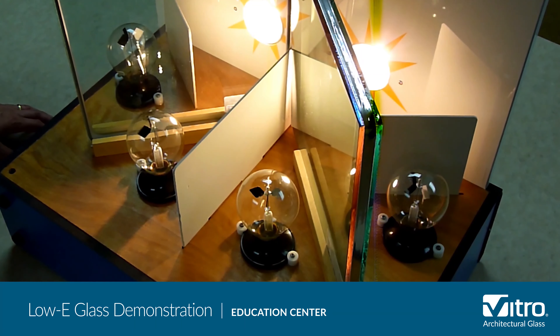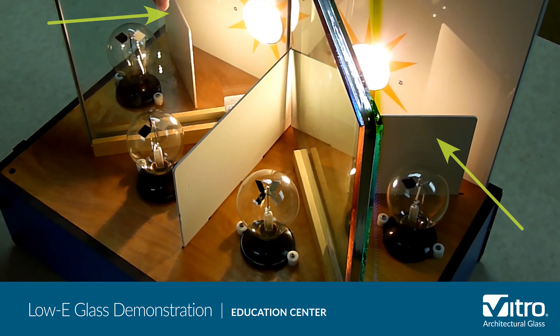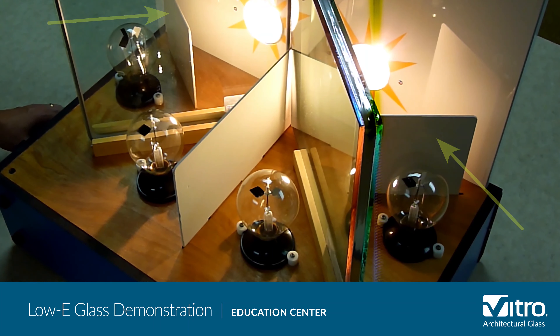In this model we'll show you what glass does with solar energy. Here we've added radiometers on the outside of the glass to demonstrate the performance of the glass in relation to solar energy on the exterior of the building. We've also added protective panels to shelter the glass from the direct energy of the heat lamps that represent the Sun.